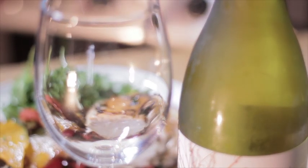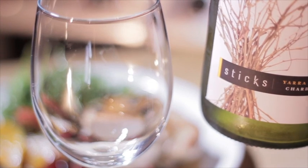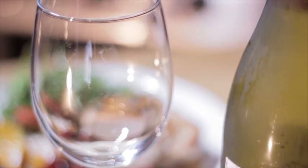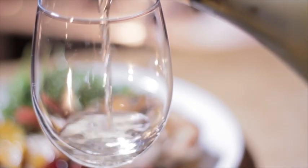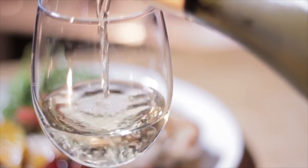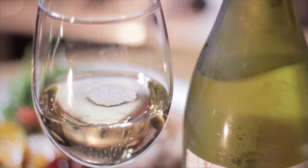I'm serving tonight's meal with a glass of this wine. It's called Styx — it's from the Yarra Valley, it's a Chardonnay. It's beautiful, crisp and cold, and it's going to complement the chicken really nicely. Any wine from the Yarra Valley is top notch.